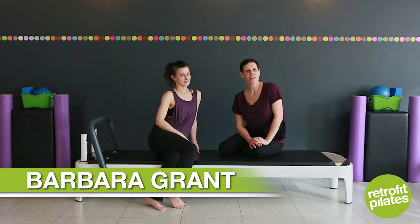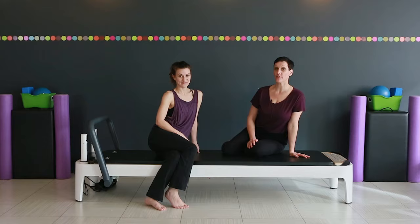Hi, I'm Barbara Grant. Welcome to Retrofit Your Body. Today, Jill is going to demonstrate some variations on open leg rocker.